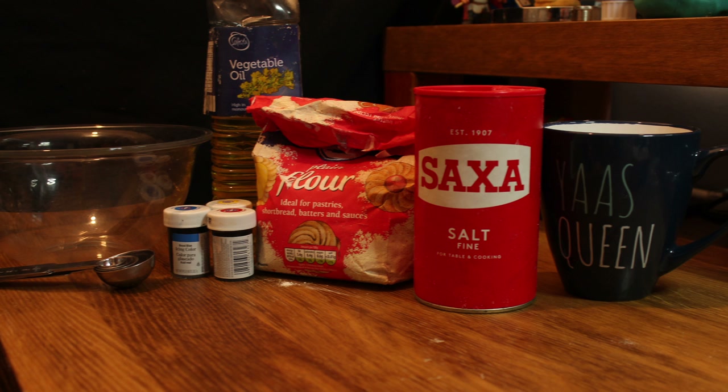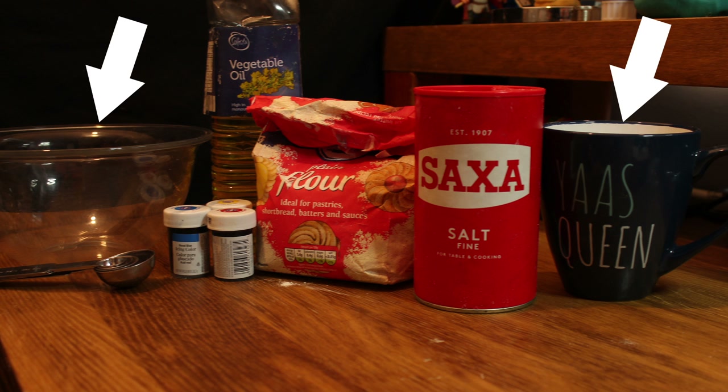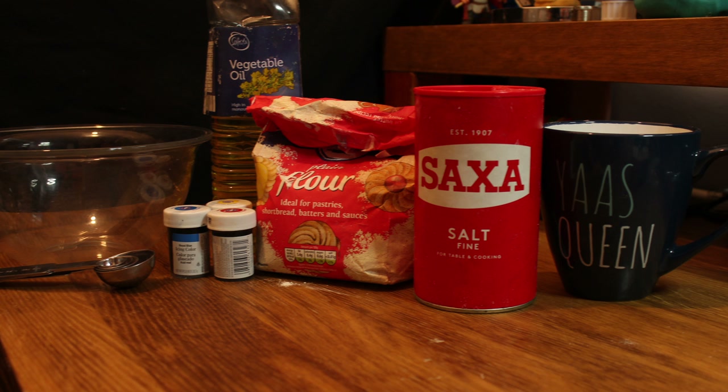The equipment you'll need: a bowl, a cup, a tablespoon, and maybe a couple of spoons for mixing.